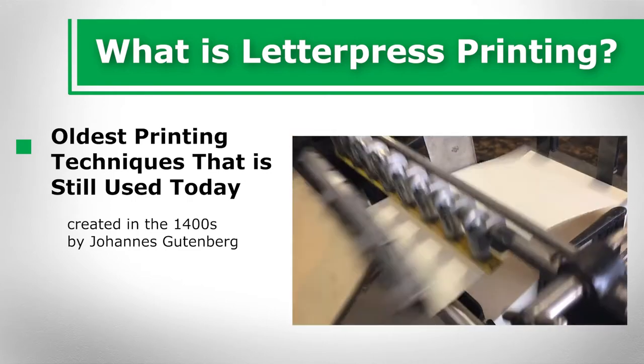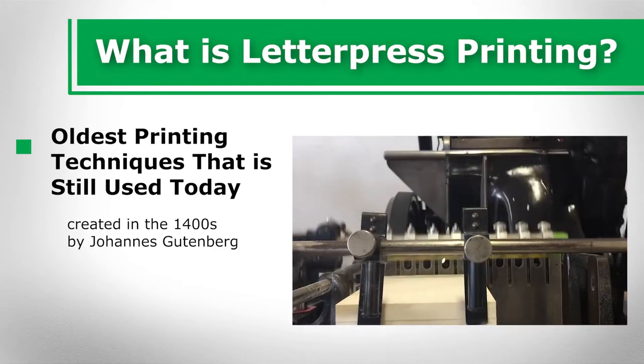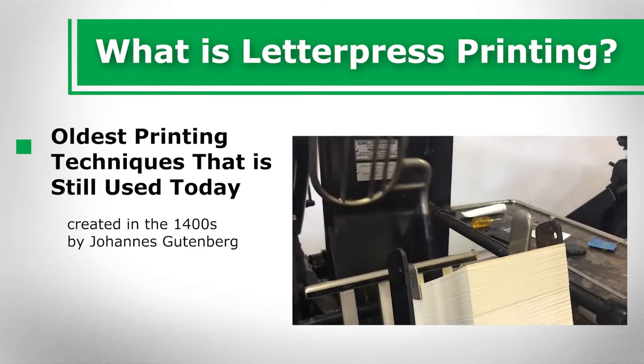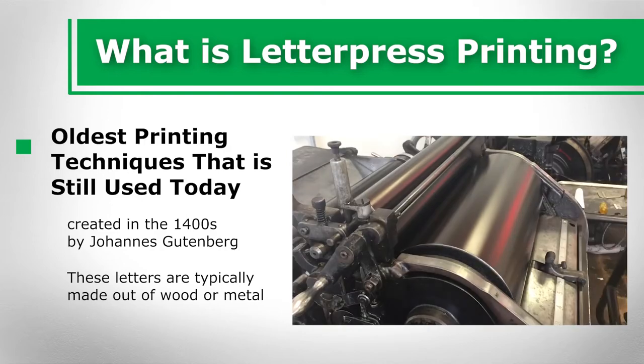Gutenberg was frustrated by the difficult printing methods that were currently being used, and he was passionate about making literature accessible to everyone. This compelled him to create letterpressing — the process in which backwards letters, which are called movable type, are coated with ink, then pressed onto sheets of paper. These letters are typically made out of wood or metal.